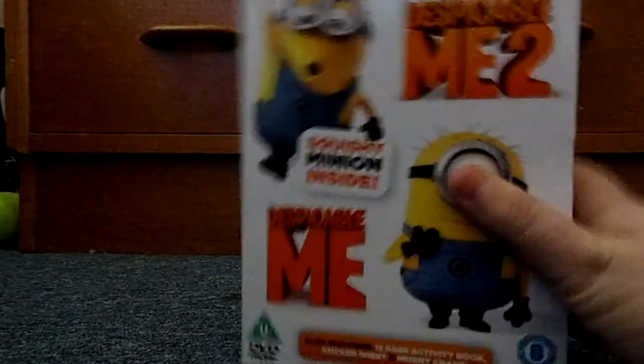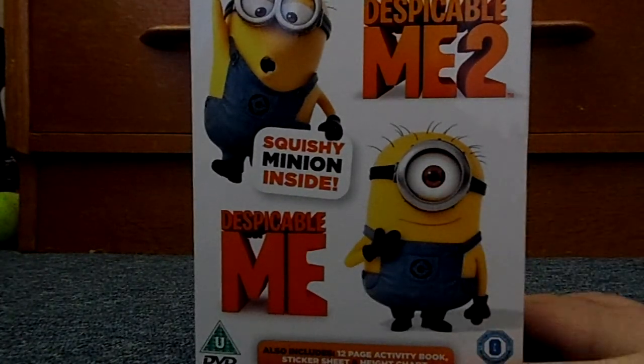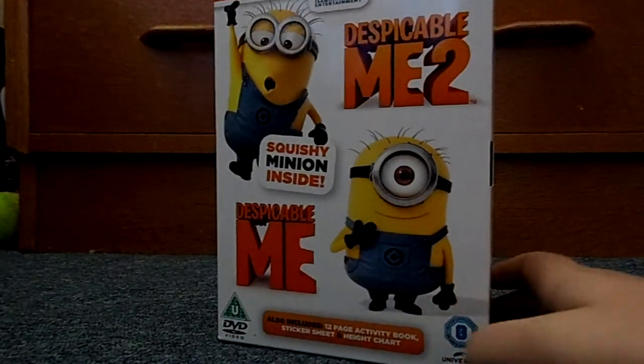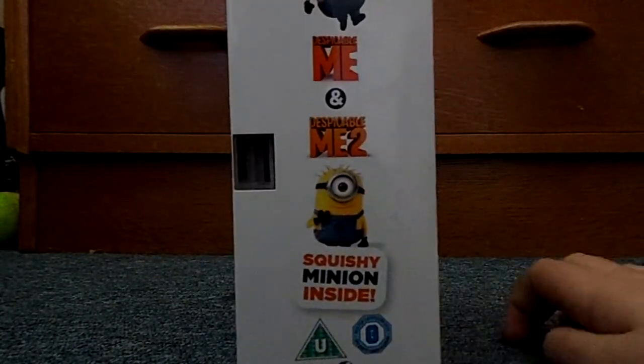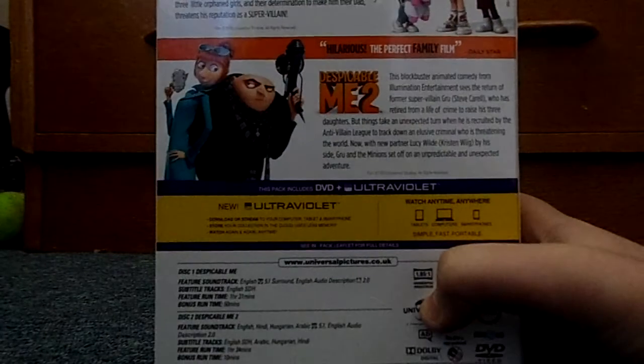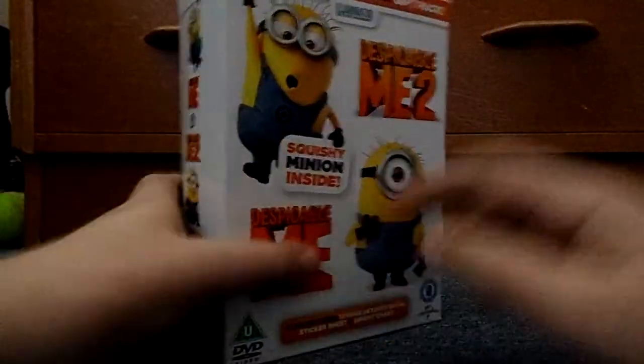See what it includes — it also includes a 12-page activity book, yay, good for the children, a sticker sheet, and a height chart. A height chart — they obviously want people to check their heights. Squishy minion inside! I've already opened this. There you go — ultraviolet so you can stream it. It says the same thing on the back, just tells you about the film. So let's open it up.